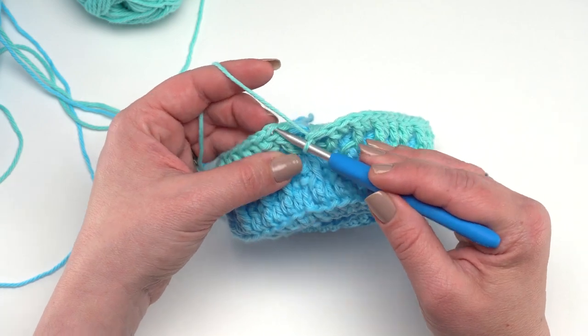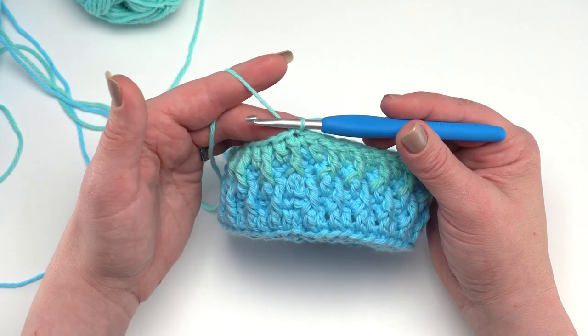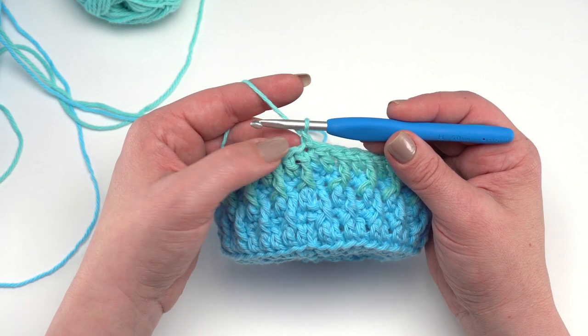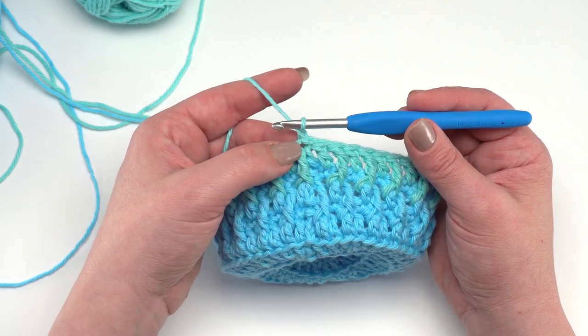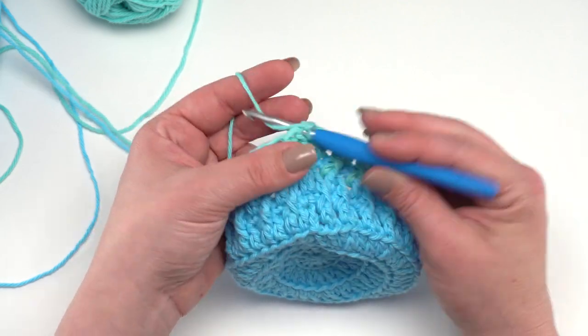Round ten is again chain one and single crochet in each stitch all the way around. At the end of this round we change colors to our next color — whether that's color C or you're switching back and forth between two. Get that prepped and I'll see you at the end of round ten.